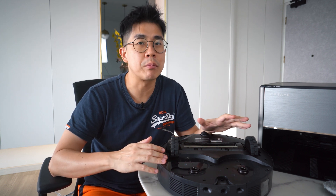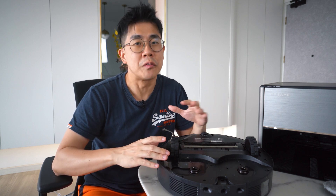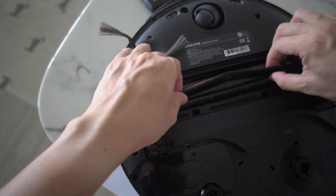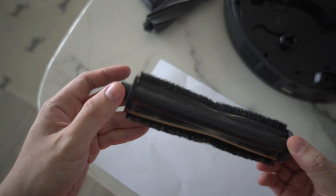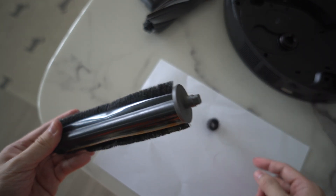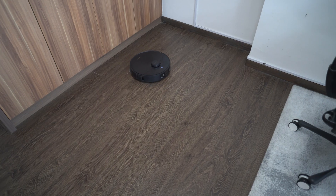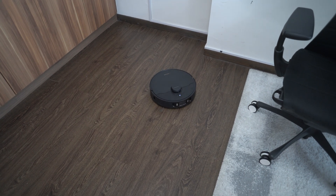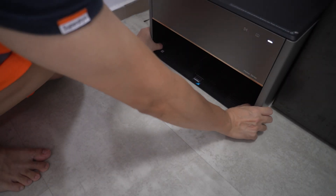I think the reason many robot vacuums switched to the rubber brush is just because of maintenance reasons. So the question is whether the anti-tangle brush actually works. To test this, I purposely did not clean the main brush at all since day one — the robot has been in use for about 4 months with no maintenance done at all. And this is how the main brush looks now: there is no sign of entangled hair in the middle. It's only at the cover at one end where you have a bunch of hair coiled up, which can be easily removed. So I strongly recommend upgrading to the anti-tangle brush, especially if you have carpets at home, for better cleaning performance with less maintenance.